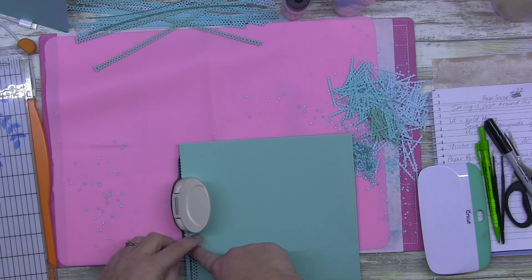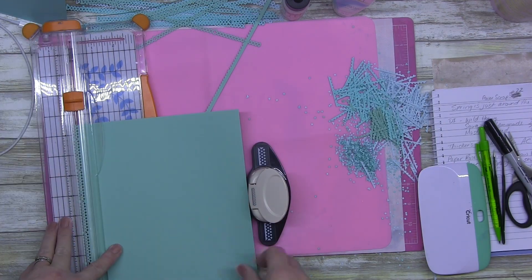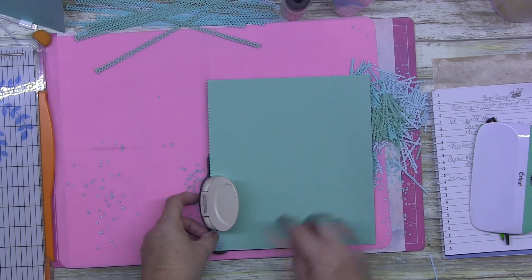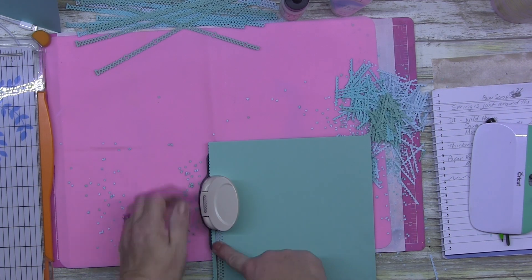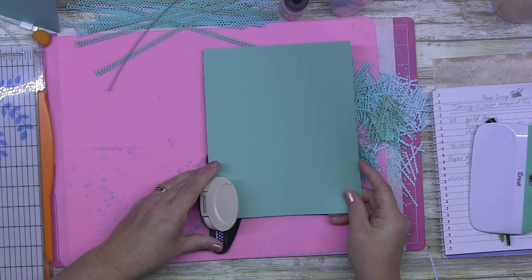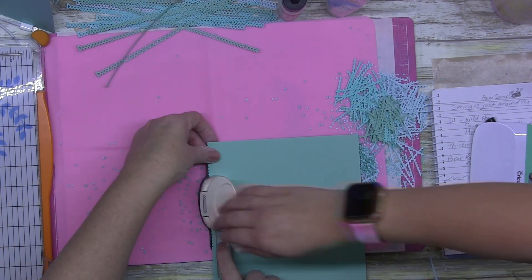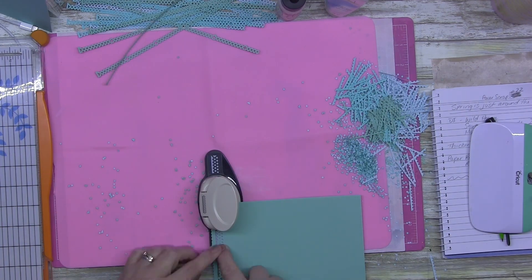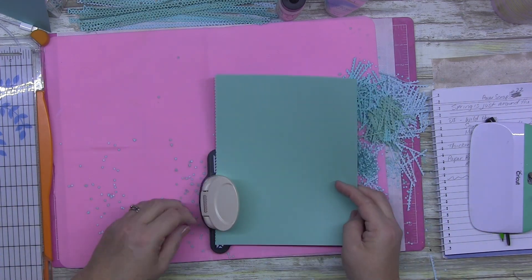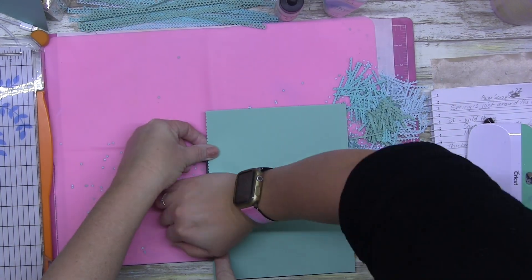I've had a single page layout in my mind for a while and today I'm making it happen. I'm using Recollections paper collection - the A4 pack that comes in five or six different colors. Plain paper, no patterns. What I wanted to do is create a page using just the basic tools - no electronic equipment, no Cricut or anything like that. Just an old school basic page that you can easily recreate at home.